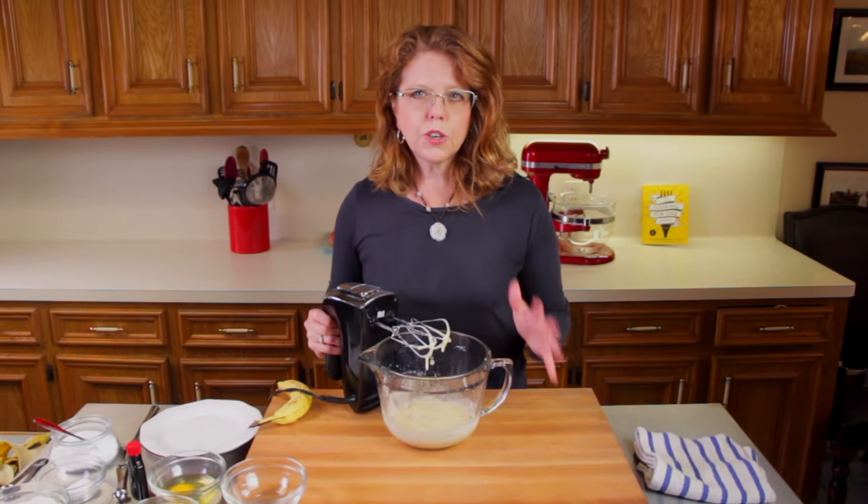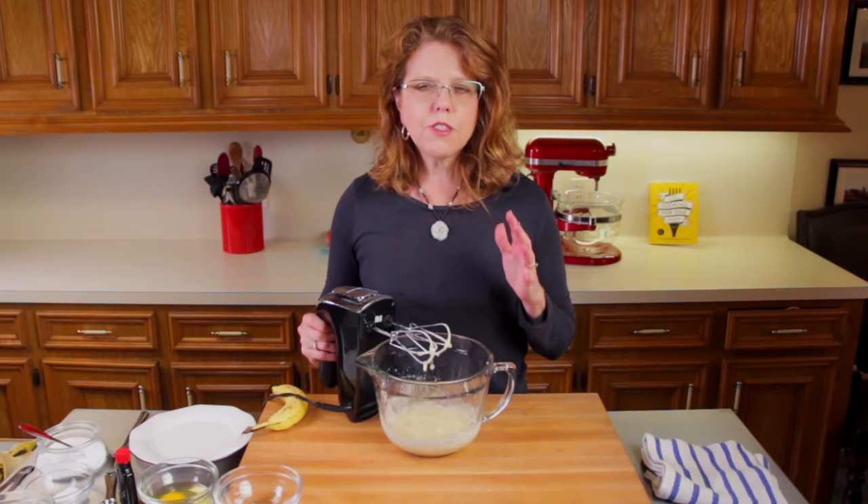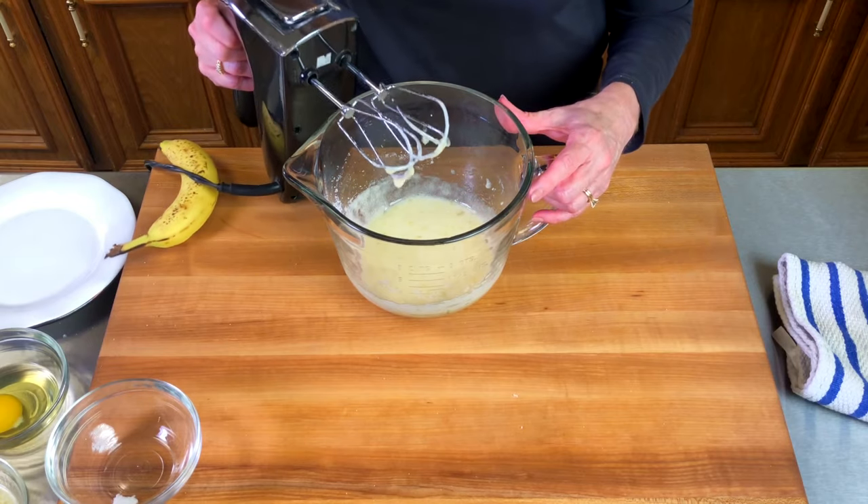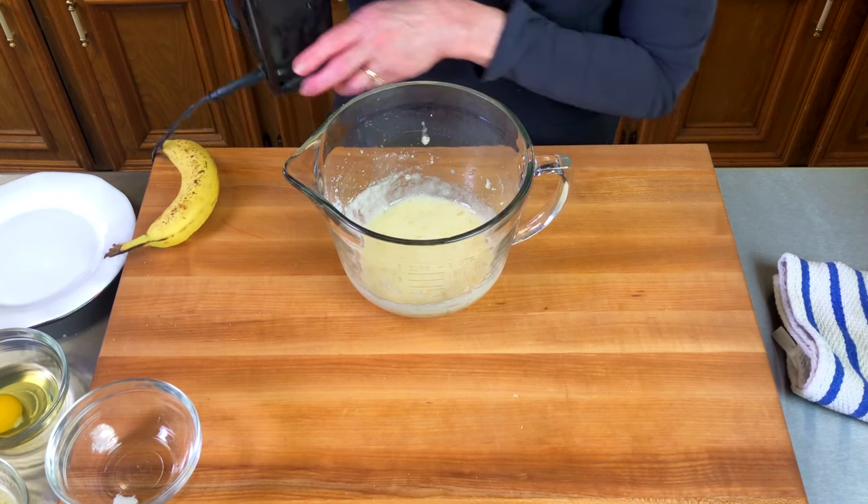You want to mix the sugar and the banana together for a good 35 to 40 seconds. You want a really nice banana cream sort of look to it.